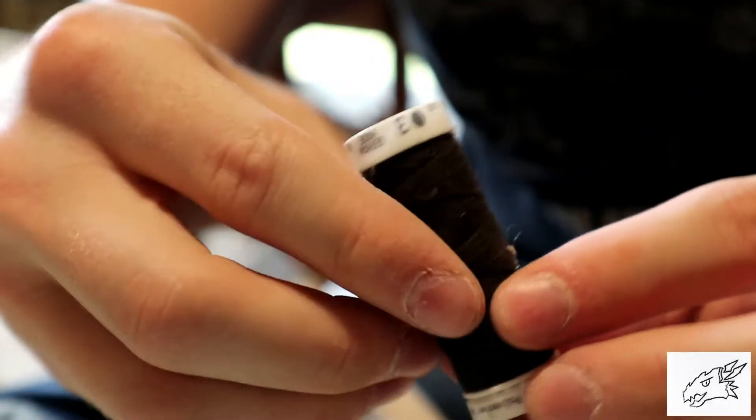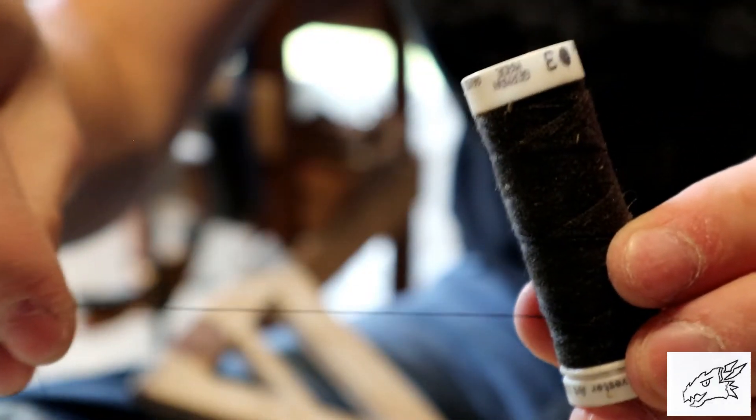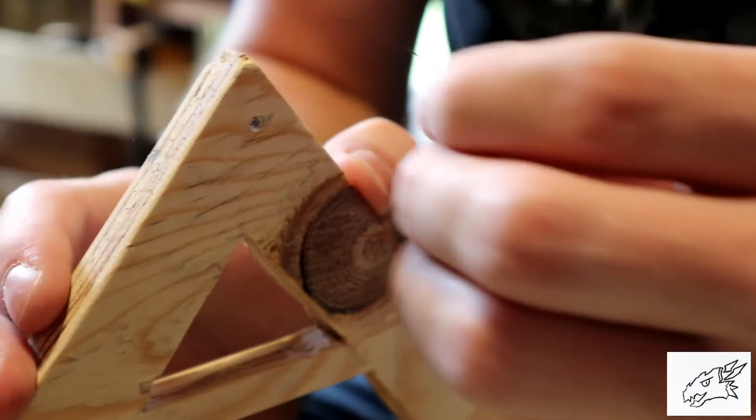Now we're going to take a little string, poke it through this hole at the top and secure it with a nail.